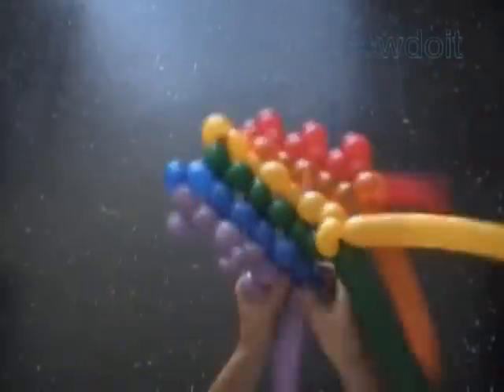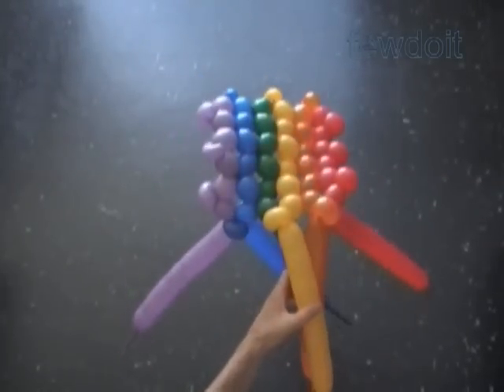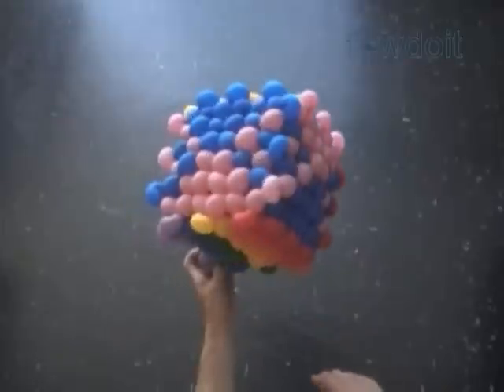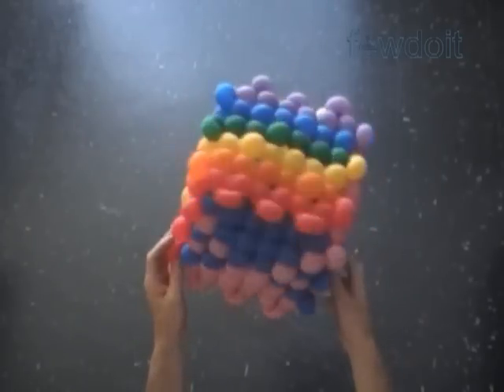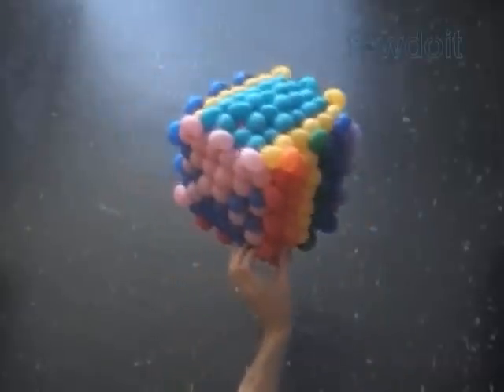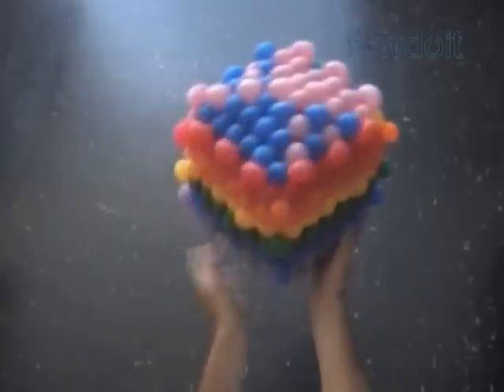Here we made the first square. Let me fix the balloons in proper position so you can see it better. Now let's take a look at the cube after it is completely done. The extra bubbles we use here make it look more cube-like — absolutely the way a cube is supposed to be. Here are the different color patterns I made for this cube. Rainbow! Have fun and happy twisting.